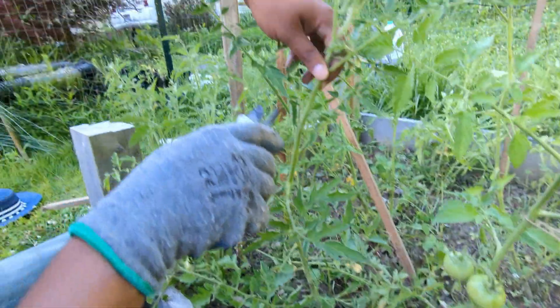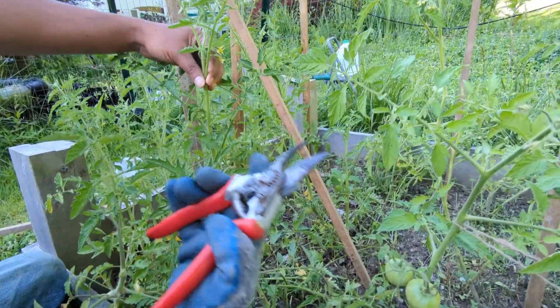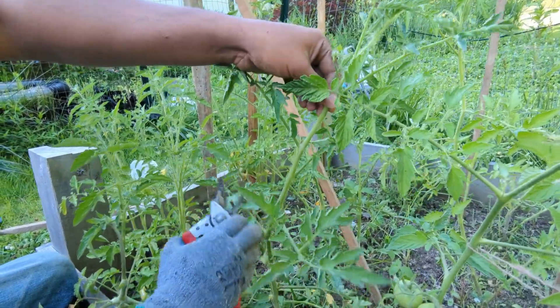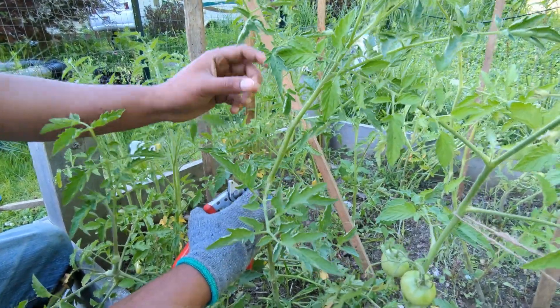See, this is the leaf and this is the sucker. If you prune while it is small, you will know what is the main thing and what's coming out as an extra branch. What do you mean — keep the leaves?